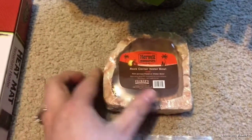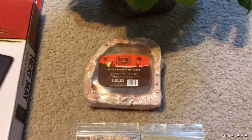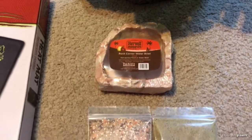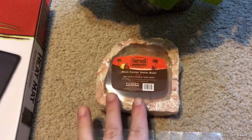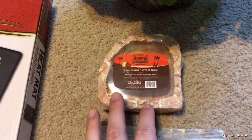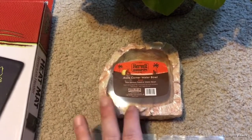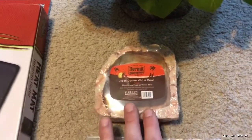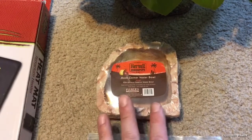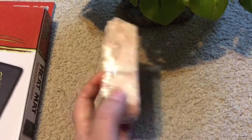The next favorite hermit crab item I absolutely love are these little corner bowls. My very first corner bowl was from hermitcrabpatch.com, and they still sell them — they have small and medium sizes. I absolutely loved them because you can put these bowls in the corner of your tank and then have the whole middle of the tank free for decorations. They are absolutely awesome and very adorable.